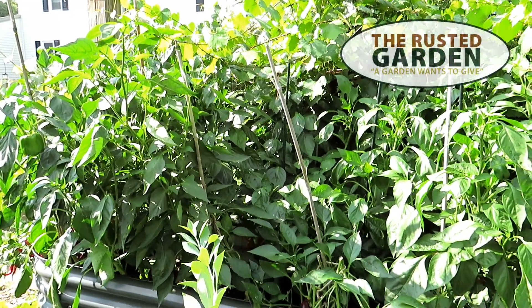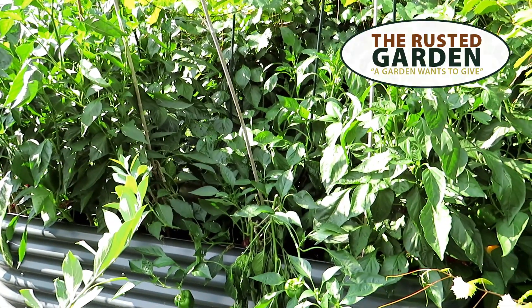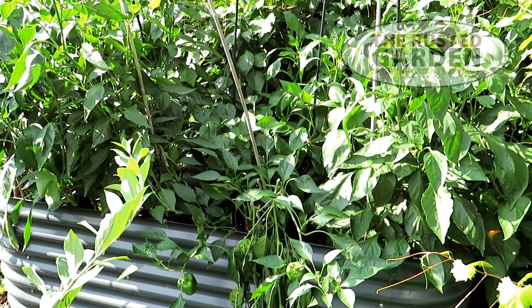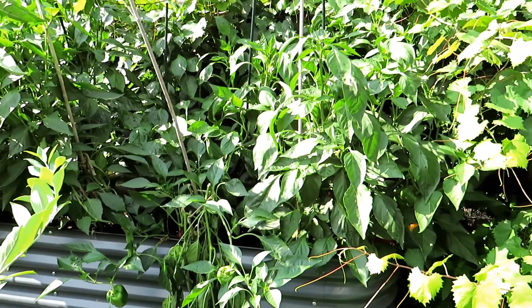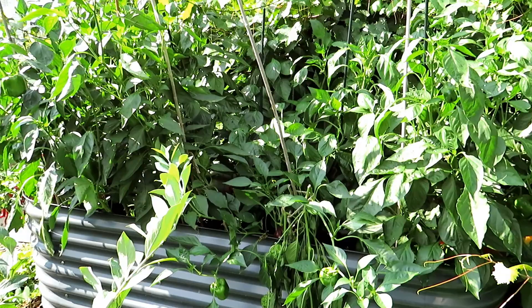Welcome to the Rusted Garden Homestead. Today's video is all about growing sweet peppers — bell peppers and banana peppers. We're going to do a harvesting so you can see how many you get out of a space, and we'll also go over tips for growing sweet peppers.